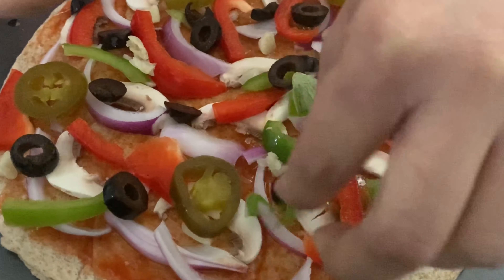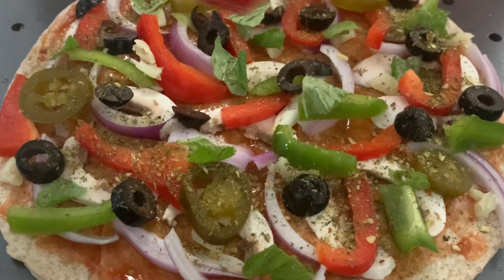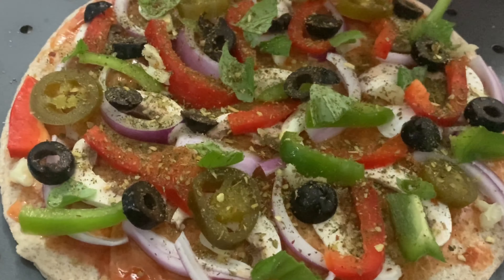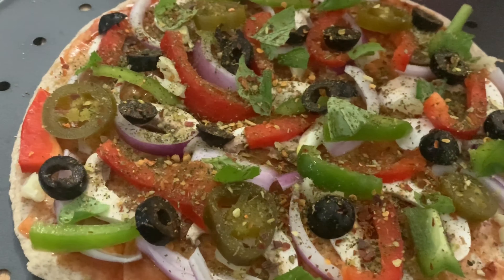Next I'm adding fresh basil leaves, then some Italian seasoning, chili flakes, and salt to taste.